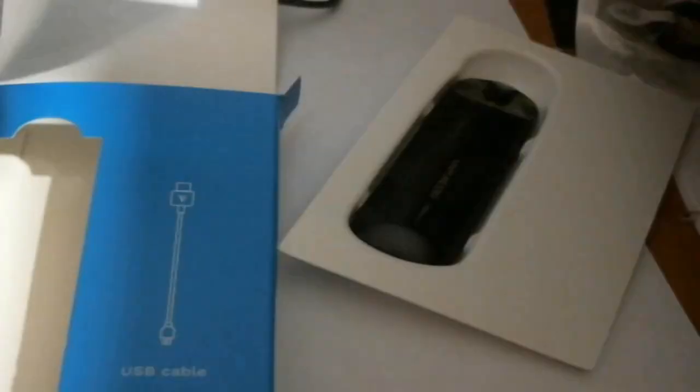What else you have in here is your O Small user manual. Basically it's no different than anything else — open it up, gives you the specs and how to put the pod in. We're going to show you all that.